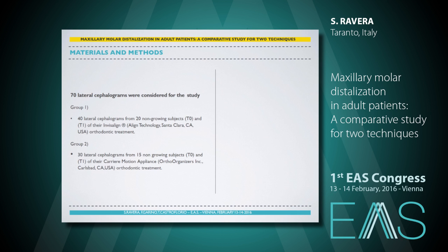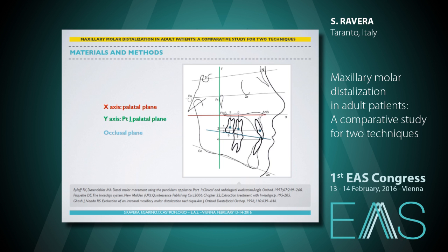70 lateral cephalograms were considered for the study. In Group 1, we had 20 non-growing subjects at the beginning and end of their Invisalign orthodontic treatment. In Group 2, we had 15 non-growing subjects at the beginning and end of their carrier motion appliance orthodontic treatment. To evaluate the dentoskeletal effects, we used the same cephalometric analysis proposed by Bolla in 1997 to measure the pendulum dentoskeletal outcomes. The movements of several points of the upper molars and central incisor crowns and roots were measured on the sagittal plane with respect to a vertical line passing through the Ricketts PT point, perpendicular to the palatal plane, and on the vertical plane with respect to the palatal plane and to the occlusal plane.